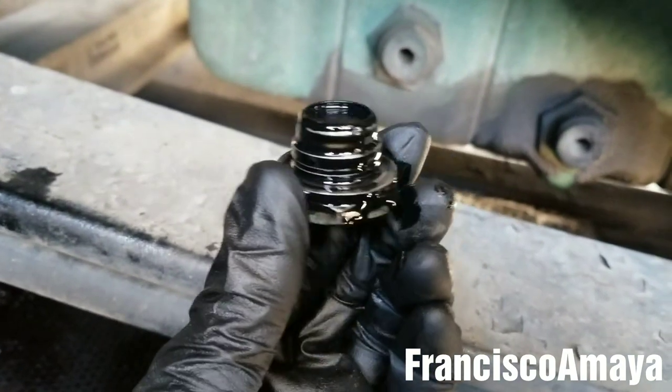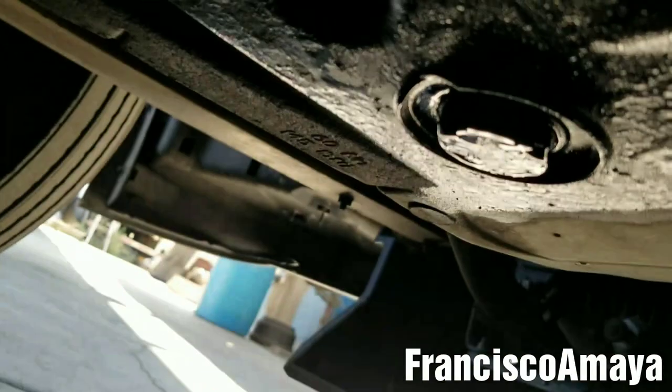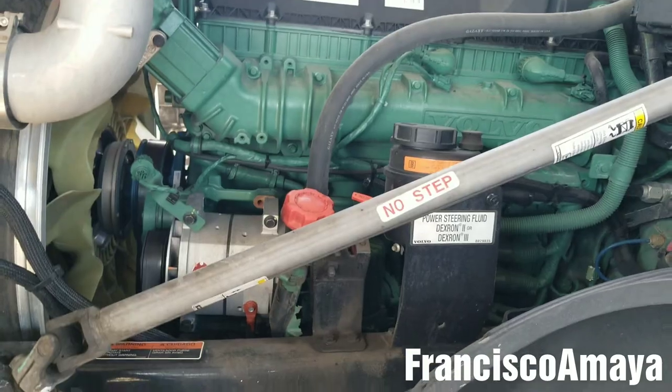The next step is to install the drain plug. All we have to do is place it back where we removed it, where the oil was being drained. Then we're going to tighten it — you can tighten it with a small ratchet, you don't have to use a larger ratchet. Double check that this one is tight, because that is a big problem if you don't.